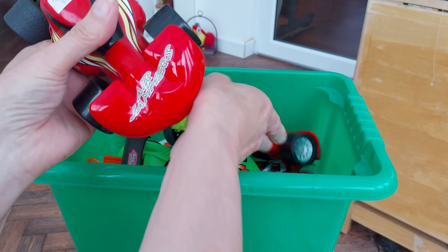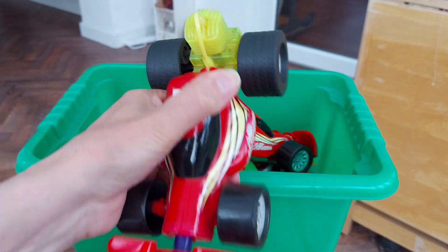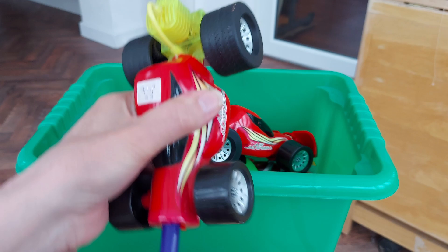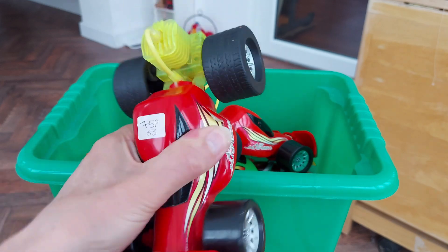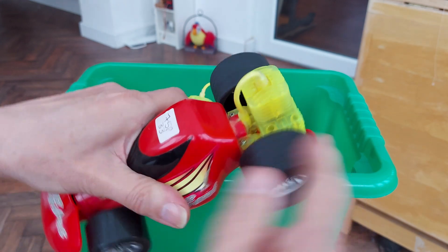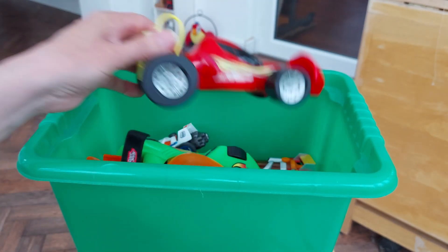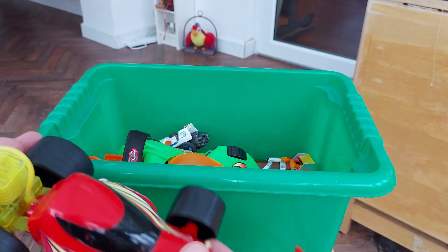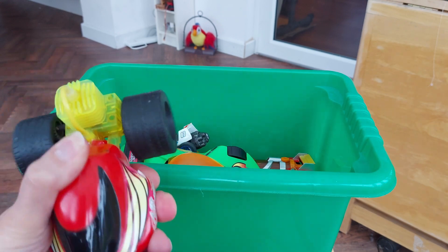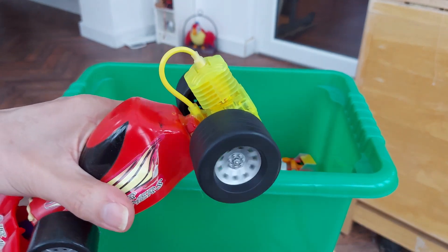These are nice in that they've actually included the pump as part of the car. Obviously you've got to pump it up a bit more than that. Lost me 75p, that one. That one I had to take apart - you can see all the glue around it because that one had a problem.